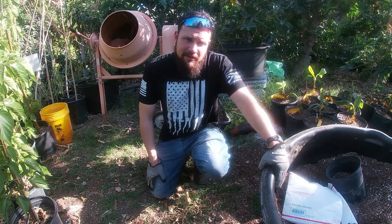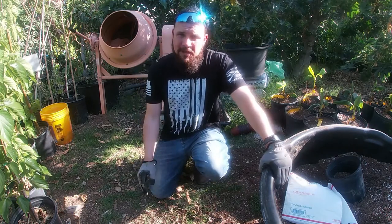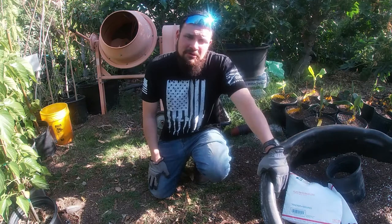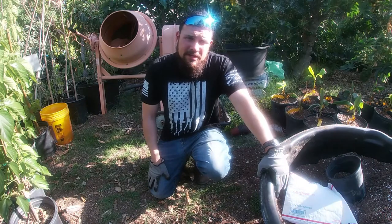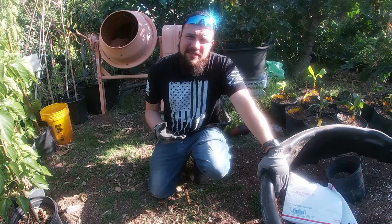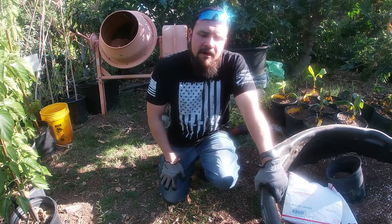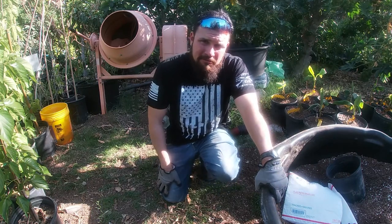I don't recommend growing this plant in a container indefinitely because it has a very vigorous root system that needs to be in the ground to fully develop. Quick summary: the best time to propagate is when night temperatures are 50 to 60 degrees or hotter and expected to go up. The best propagation method for me is seeds — germination rate is almost 100%. You can do cuttings as well, and I'm making a cutting video later.